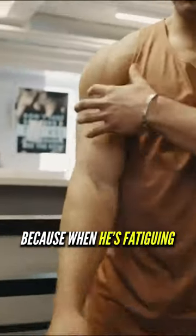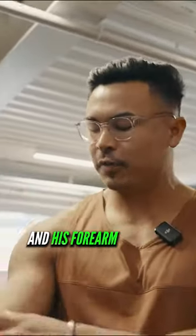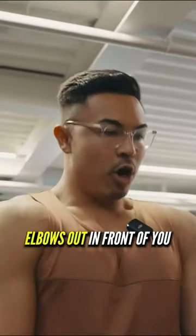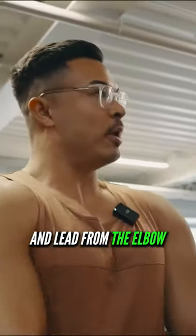Mason's getting a lot of forearm pain because when he's fatiguing, his delt's fatiguing, his forearm and his bicep want to take over, and he's ending with a chicken wing. So I want you to think about standing tall and keeping your lats flared, elbows out in front of you, and lead from the elbow instead of the wrist.